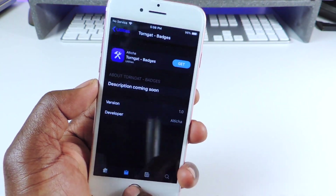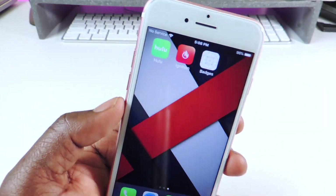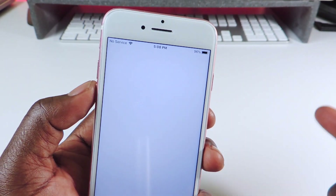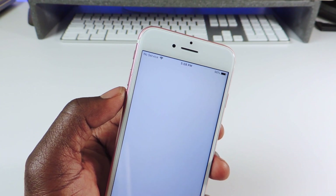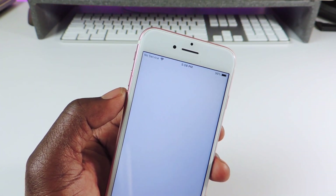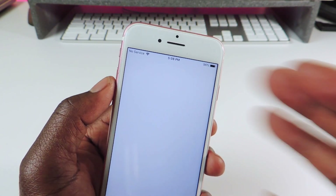Hit Install. Once you install it, this is how it's gonna show up — it's kind of plain. Tap on it; it might crash the first time you open it because this is still in beta and still kind of buggy. This is being done with basically the major exploit for iOS 12.